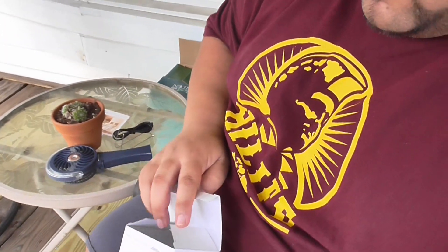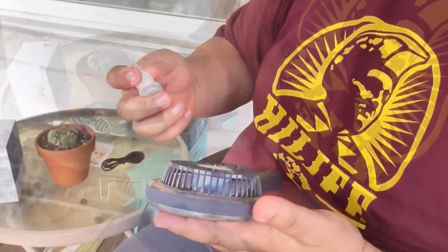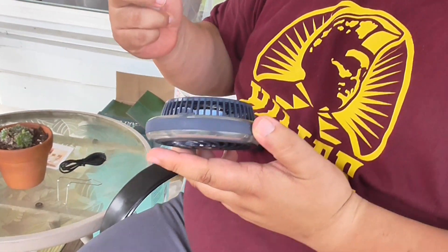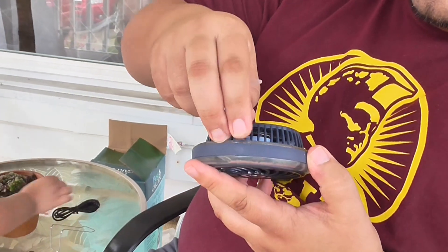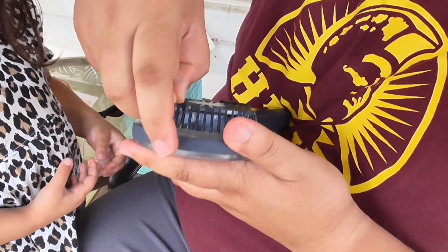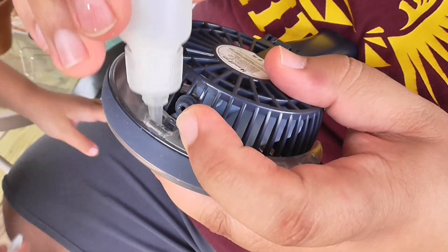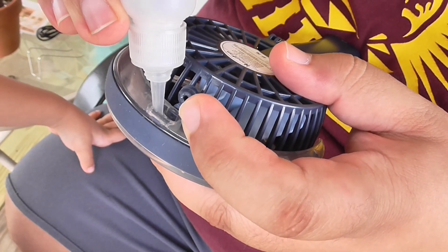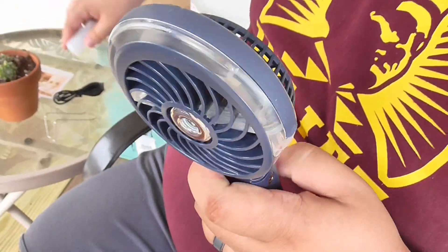I'm going to go get some water in it. So the fan, if you want to put water in it and get a nice mist going, it's real easy to put the water inside. I'll show you how to do that — you put it like this. There you go.